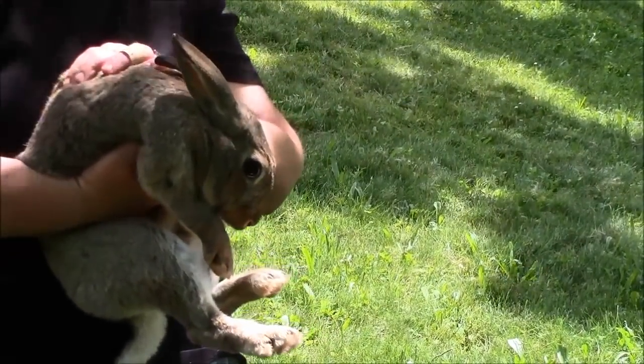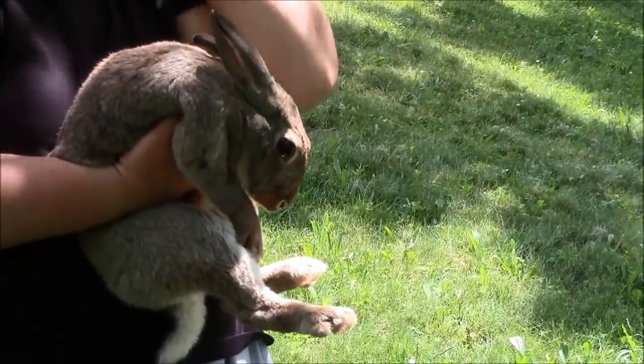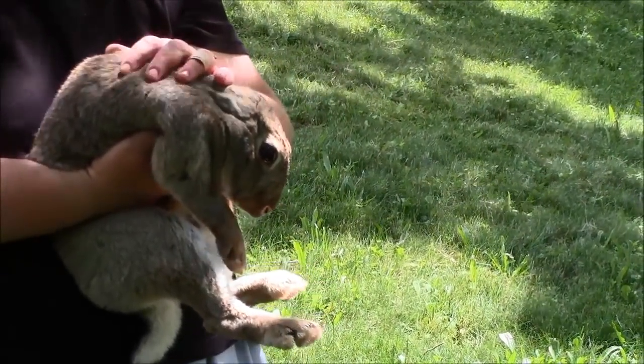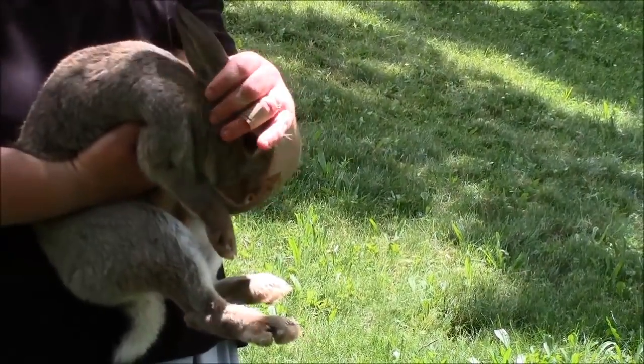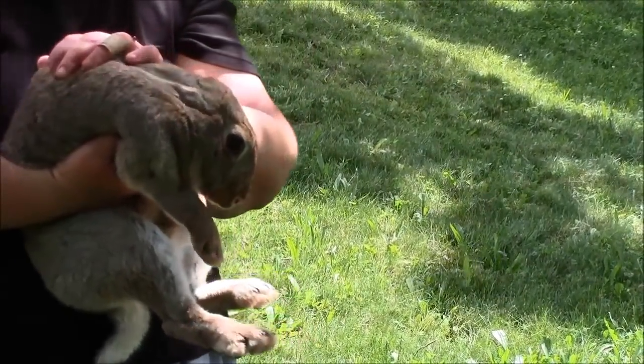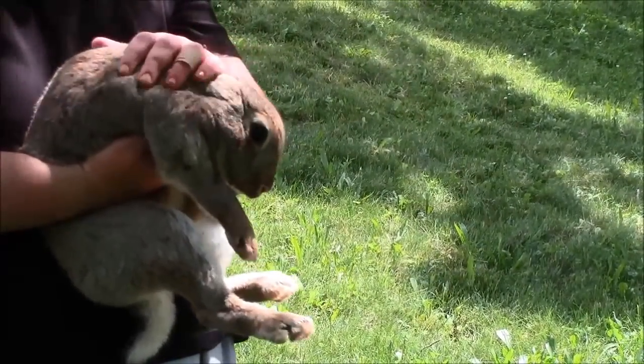This little girl here is about six months old. Some people don't choose to wait quite that long — they can be butchered as early as 10 to 12 weeks. My friend Tahara, whose rabbits I'm butchering, likes to let them get a little bit bigger, so that's why this one is about six months old.